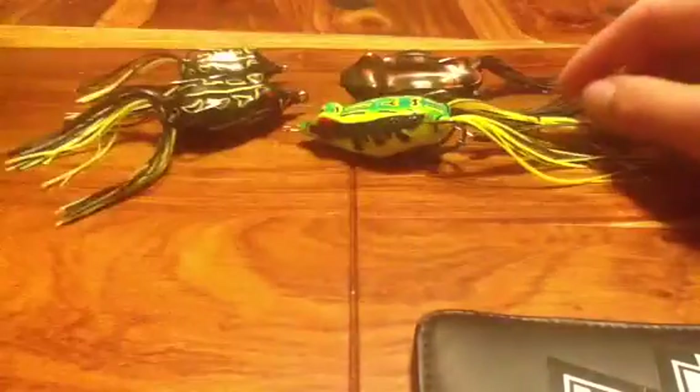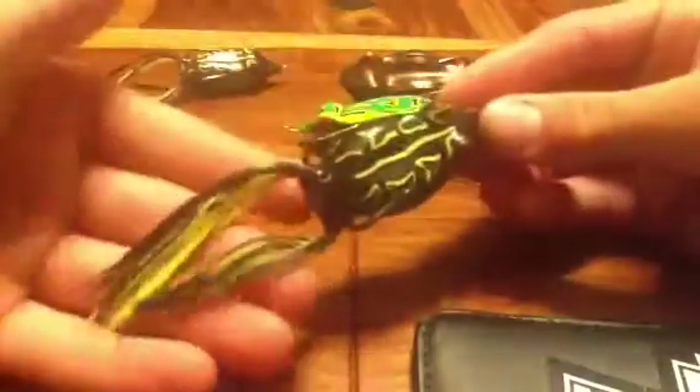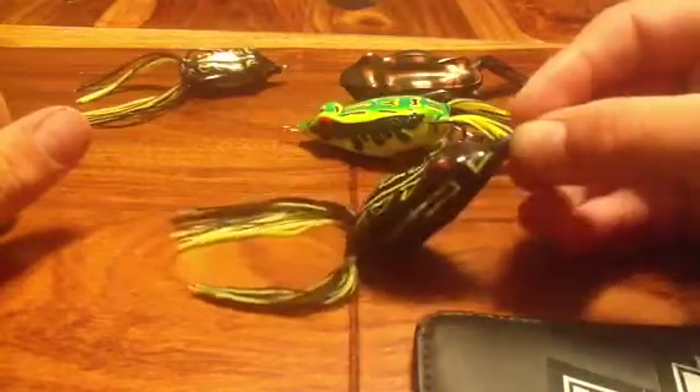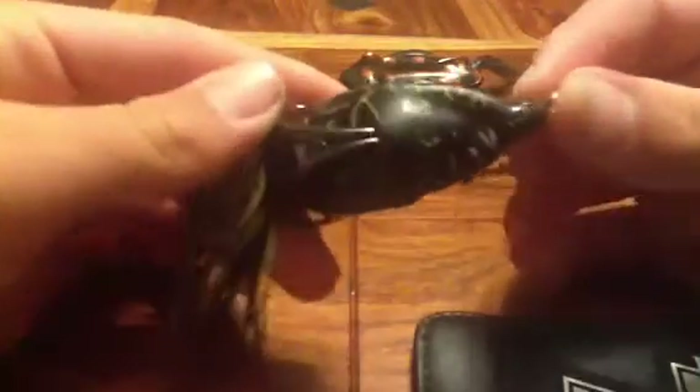We threw out the found frog a couple times at that frog lake but didn't get anything, so we switched to this black frog and I caught two fish — both pretty nice, probably around two pounds. This one's a 65T, maybe 55, somewhere in between. It has red eyes, black and yellow on the top, black and yellow on the bottom with little patterns, and black and yellow skirts.